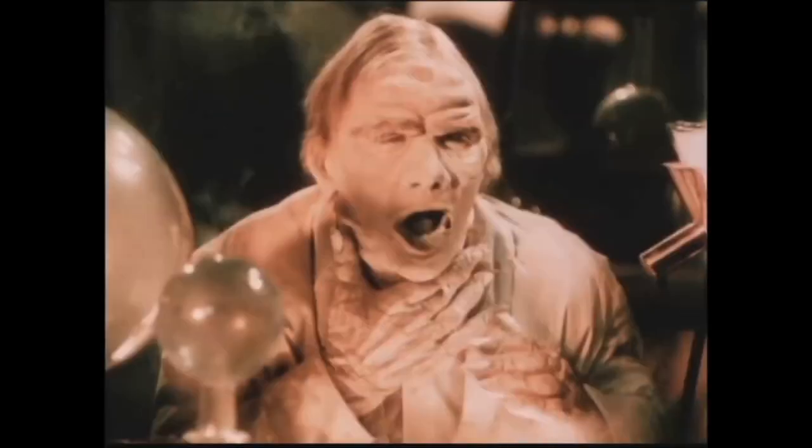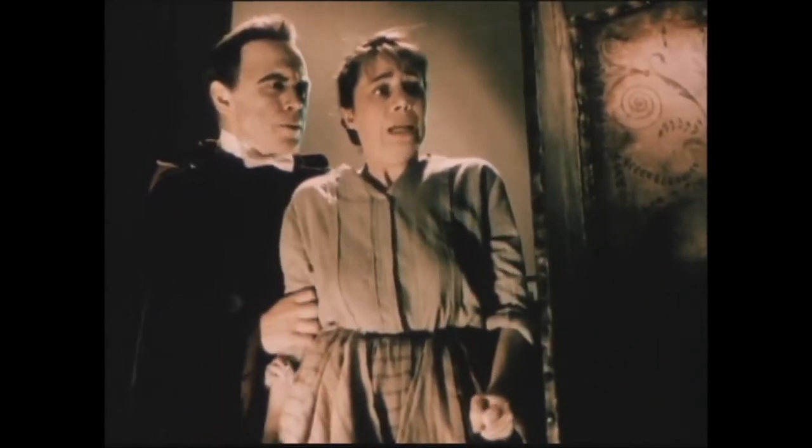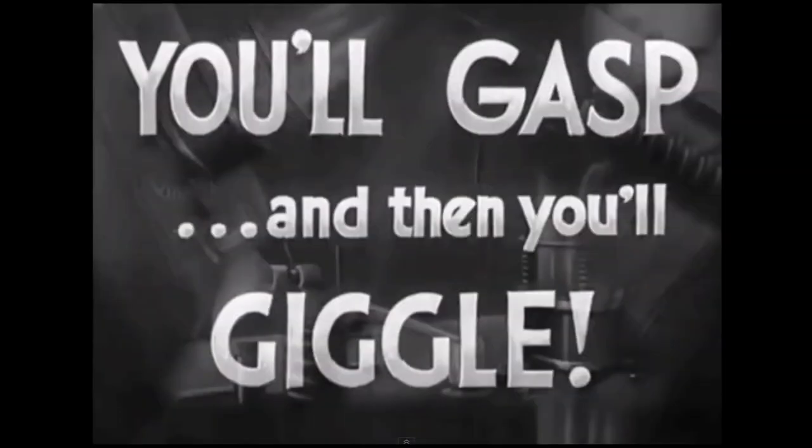Even though this movie pushed the envelope of horror, it has a lot of comedy relief. 'I'm so afraid. I'm shaking like a leaf.' 'Keep quiet.' It was advertised more as a comedy than as a horror film.